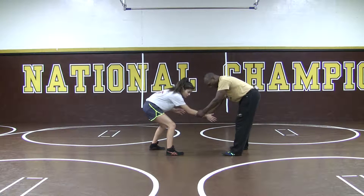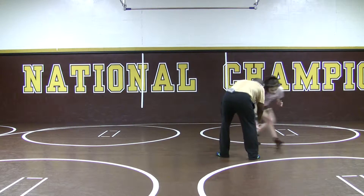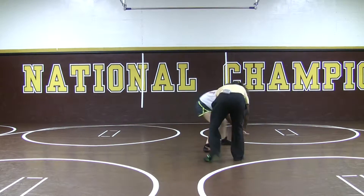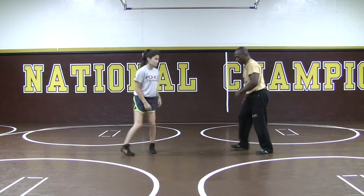Right away, we're going to go two on one here at the wrist. And then from here, I can pull and create some motion — pull, create some motion, pull. This is going to give me the opportunity to maybe take a shot to the leg and set things up.